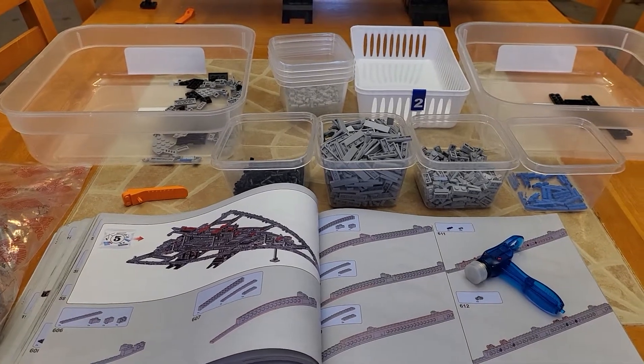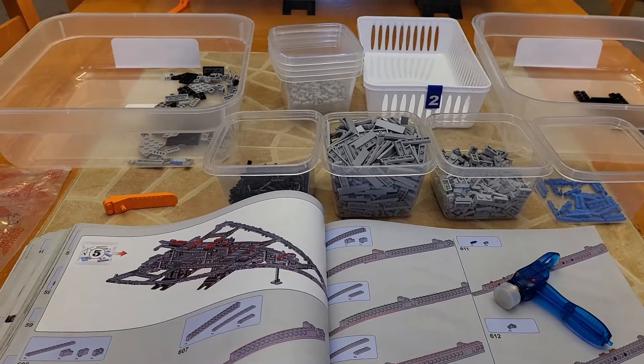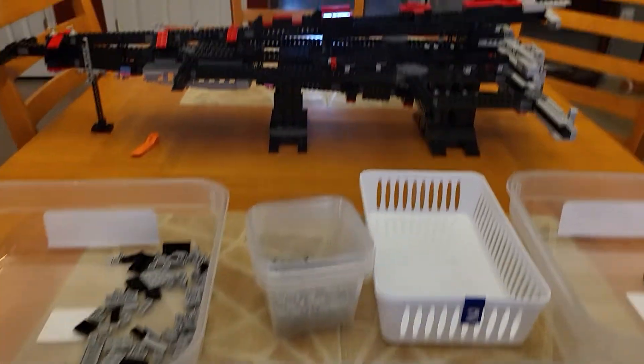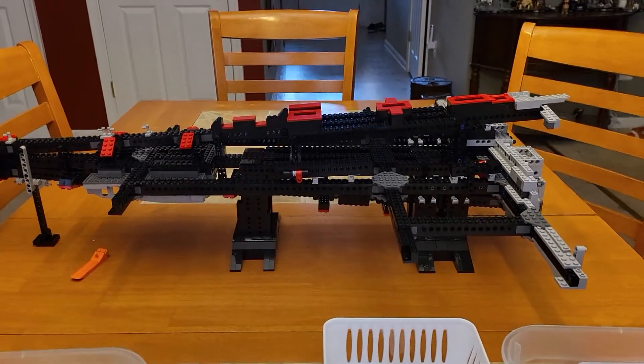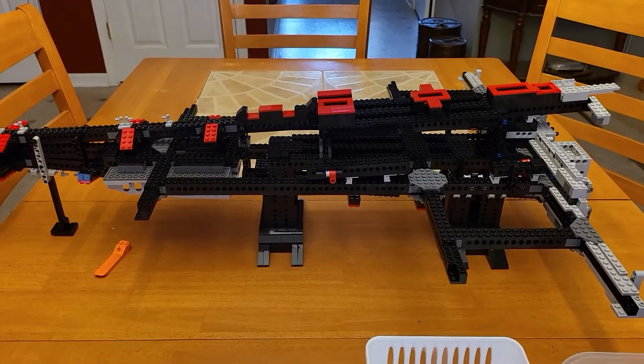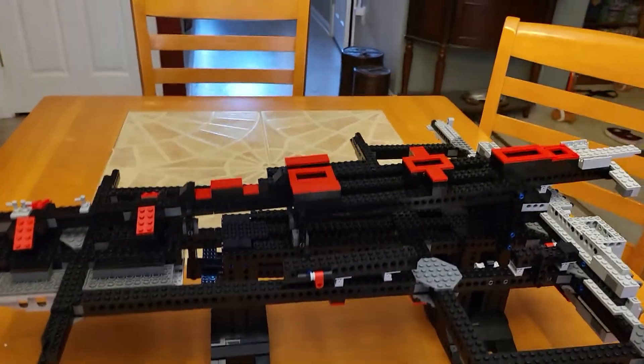All right, YouTube, so we have just completed bag four, which was a very, very interesting piece so far. The first three bags have really been fleshing out the frame and the substructure. In this bag, you basically complete that piece of the puzzle — you get all of your infrastructure and substructure completed.